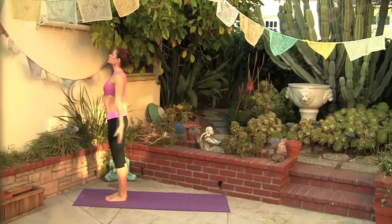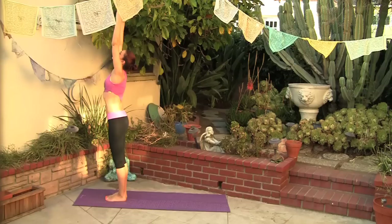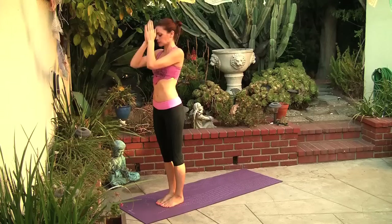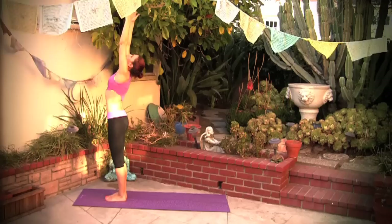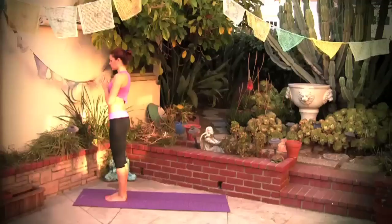Namaste beautiful yogis, this is going to be a deep hip opening sequence power vinyasa yoga. Let's begin at the front of our mat. Bring your hands all the way over your head and reach up towards the ceiling. Pull the belly in, pressing to the inner and outer edges of your feet. Bring the hands over the third eye and over the heart, bringing the attention to the breath. Big breath in, hands over the head. Exhale, hands over the third eye and over the heart.